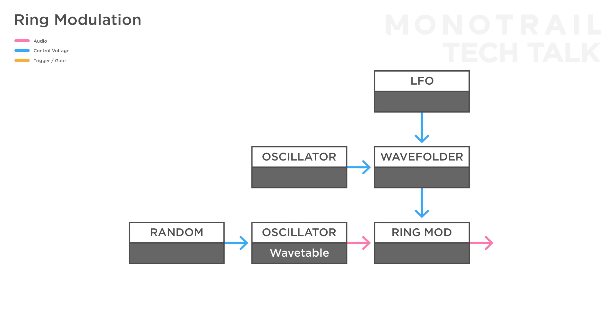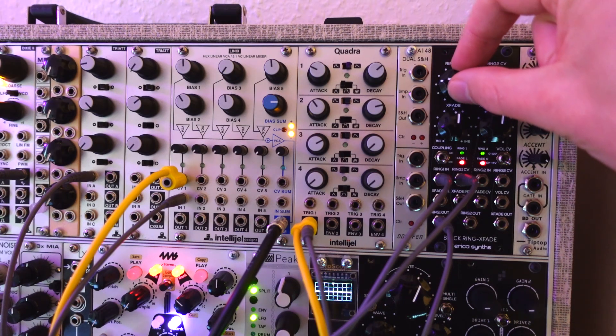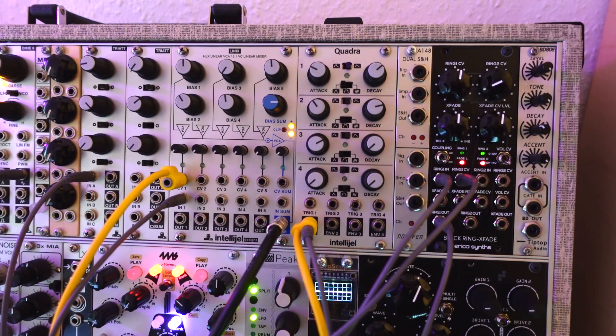The frequencies used and CV amount really make a big difference. Here's the same patch with a higher pitched modulator and more subtle modulation. A ring modulator is one of these things in modular land that you need to experiment with. Some inputs don't lead to great results, others can be unexpectedly interesting.